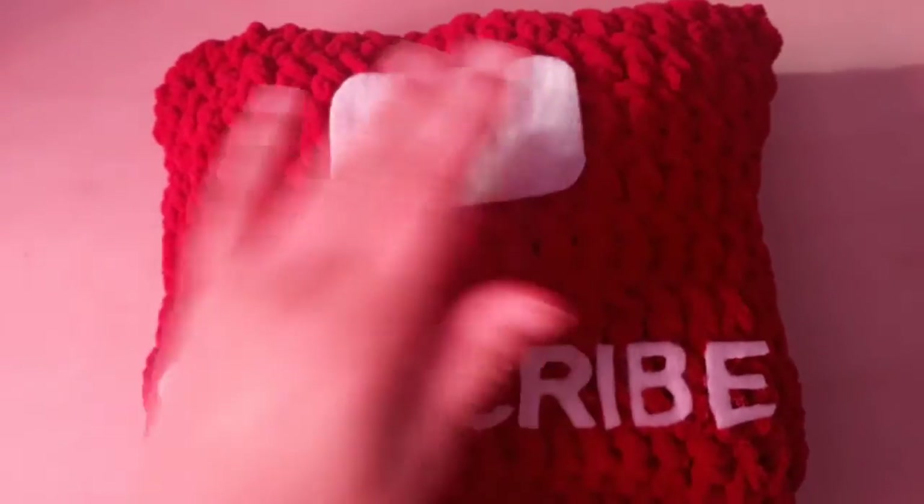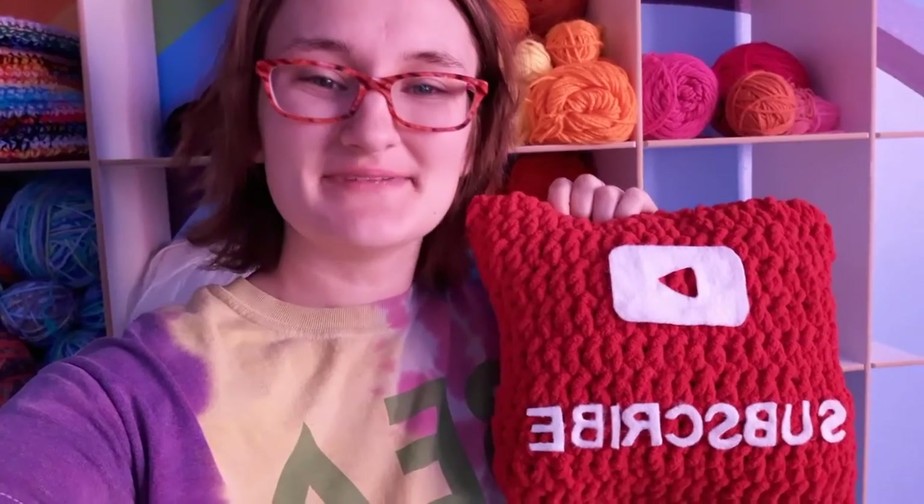Sorry you missed that, but that is what I did. Thank you for watching Eden's Fun Crochet. If you like this video, please give it a thumbs up and subscribe to my channel. Thanks, bye!